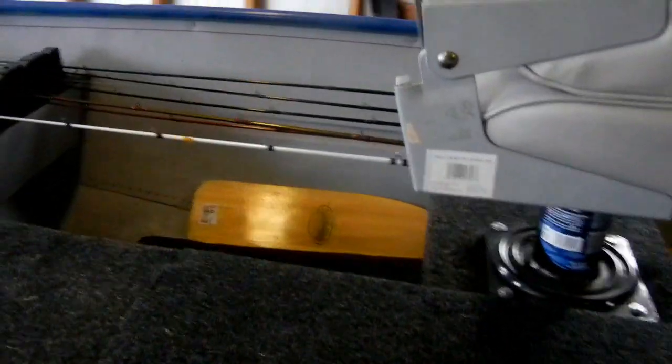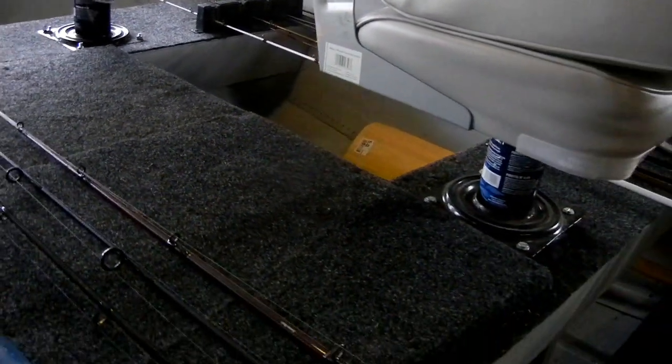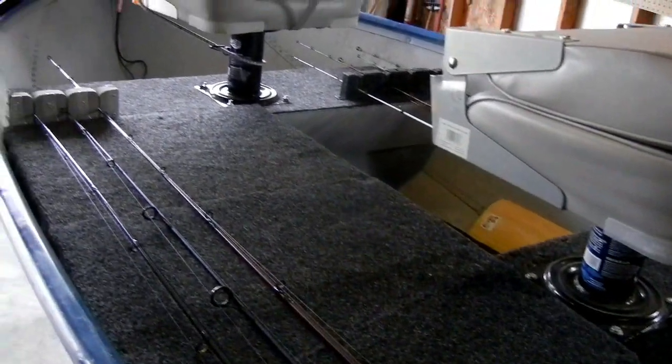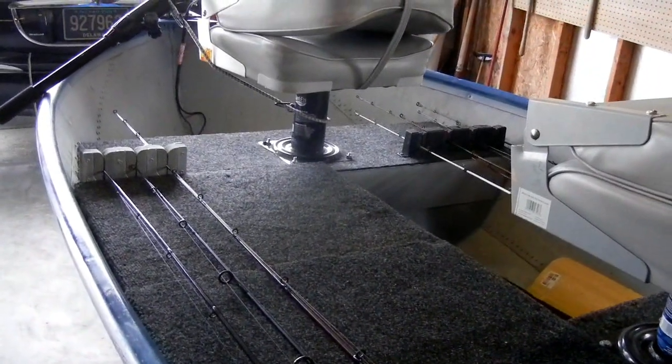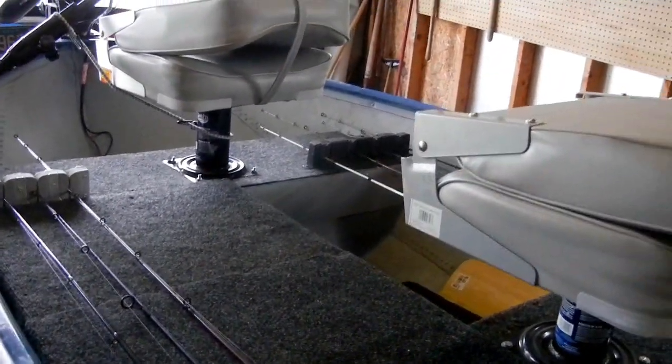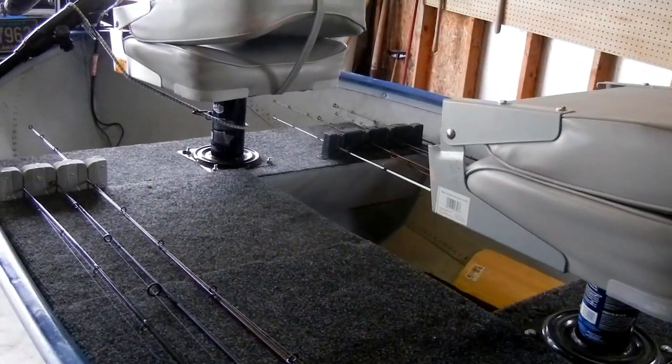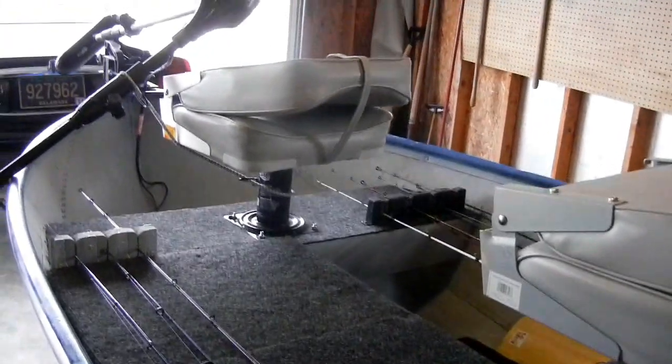You can see I put a deck on here so that you can actually stand up on it. I have it rigged so that it's removable, so if you needed more room for two people in the front you could take this deck off. But you can jump right up on there and stand on it if you need to be up higher to flip into the docks.